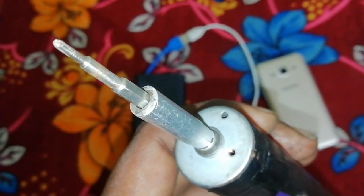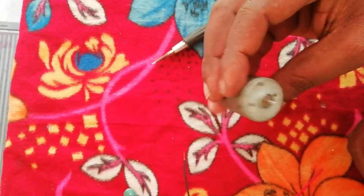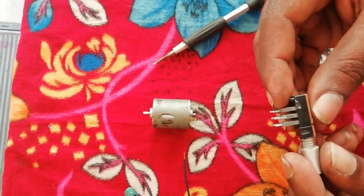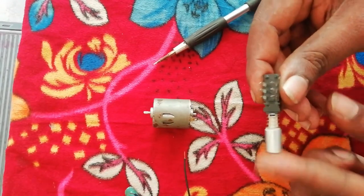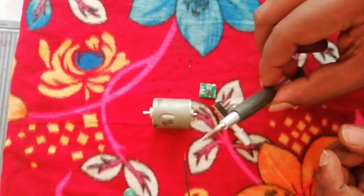This is a 5 volts DC motor and a 2-way switch. The two functions are set. The single function is set. The screwdriver is set. This is also a pipe and a USB cable.